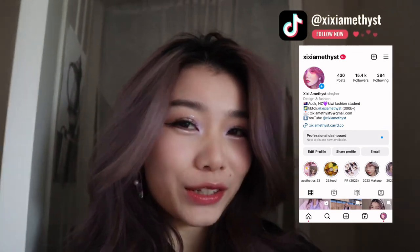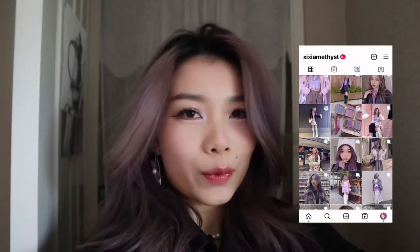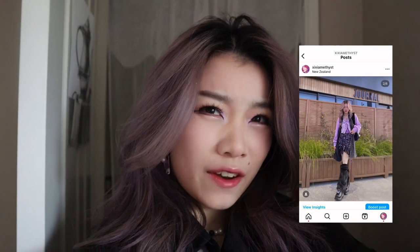Hello, this is Cece Amethyst. I actually need to go catch the bus soon to go to uni, so I can't talk for long. But I thought I'd do a little intro — I have officially one week before everything is due.